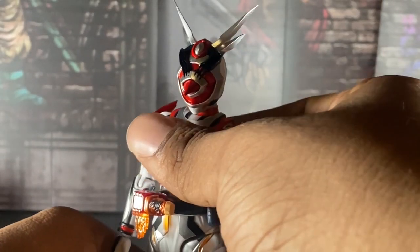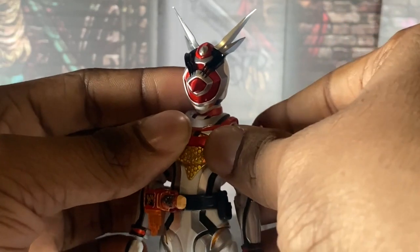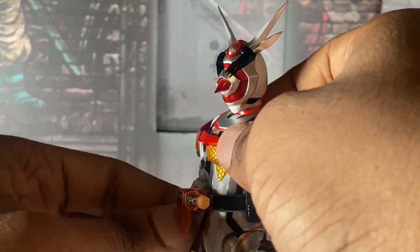It's not like Genie's figure, and I'll say — if you have Genie's figure, you probably don't need this one, unless you're a Mega Revice fanboy or fangirl.